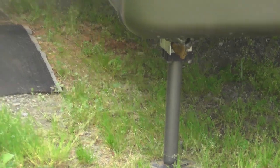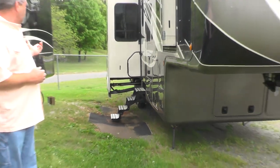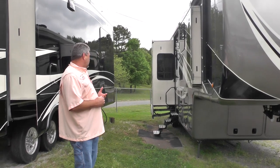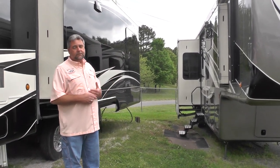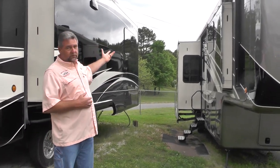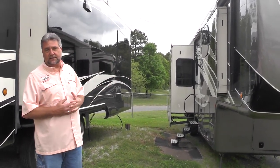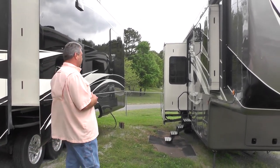We have 17.5-inch H-rated tires, disc brakes, and a spare tire that has the exact same wheel and tire as what's on the ground, so if you had to use it, it would look exactly like the others. This particular unit has three awnings: a main patio awning, a rear door awning, and an awning that extends over the cargo ramp deck — they call that a cascade awning.